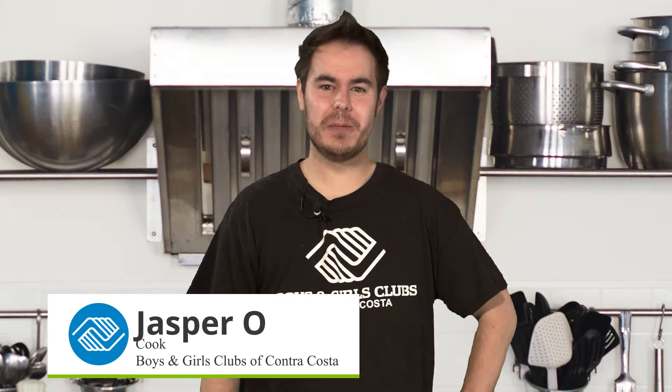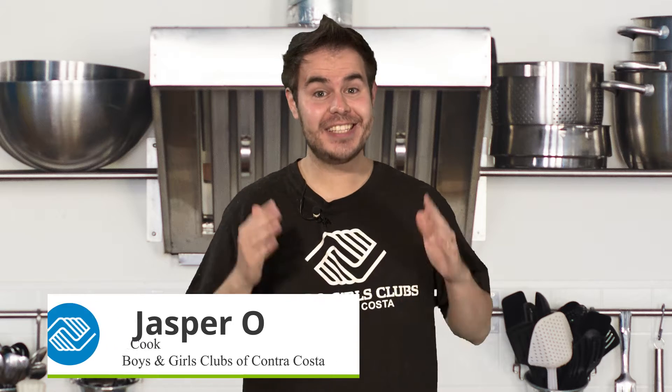Hey there everyone, it's Jasper with the Boys and Girls Club of Contra Costa and today we are going to make our recipe for the week, Atol de Elote. Are you ready to get started? Let's go ahead and get to it.